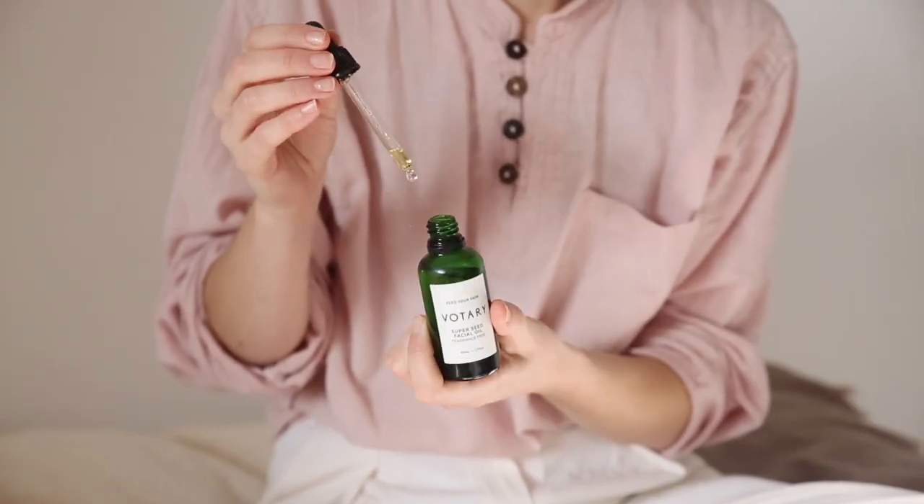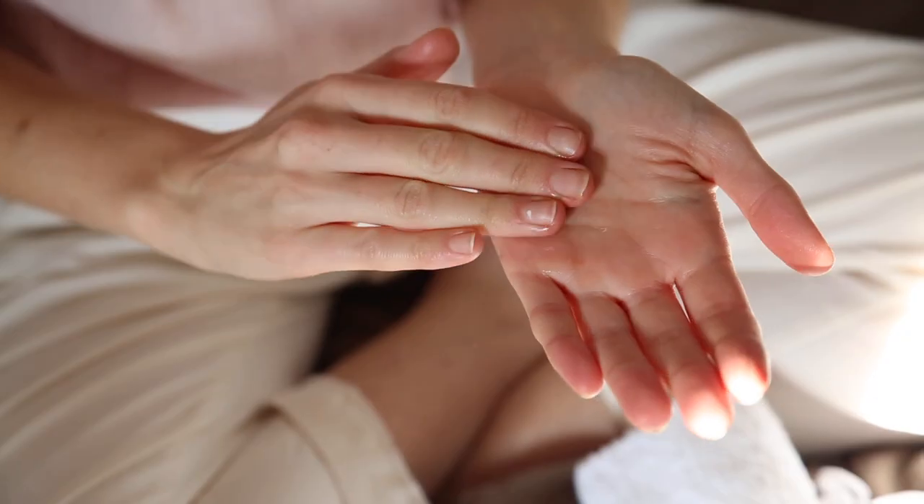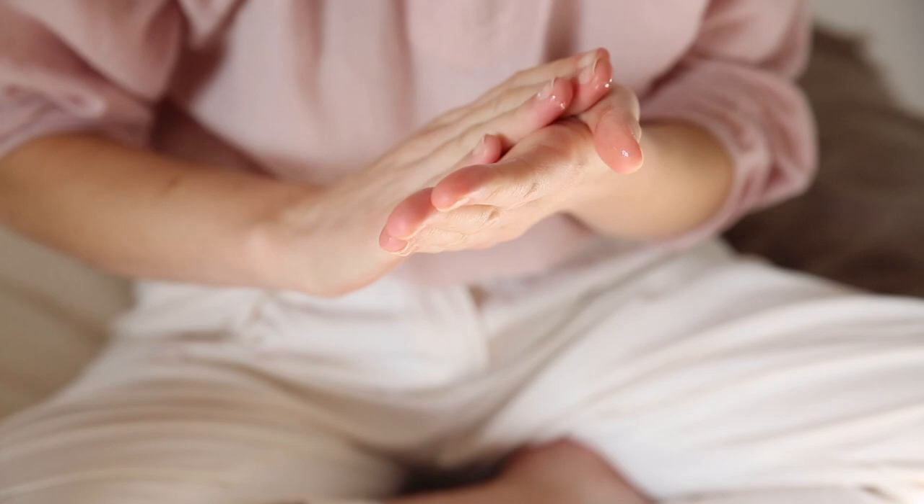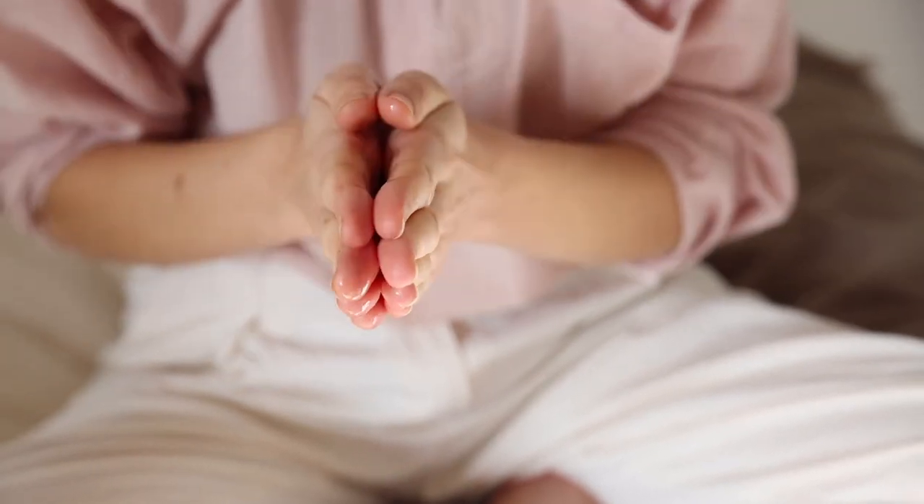This is a five-step routine you can use at home with this beautiful rose quartz roller. Before I use the roller, I always apply a facial oil. I absolutely love working with oils — this one I'm using today is super seed oil and it's my personal favourite.